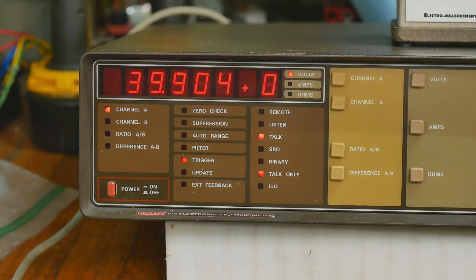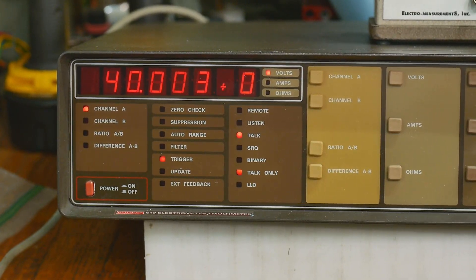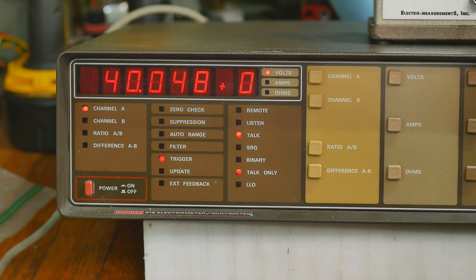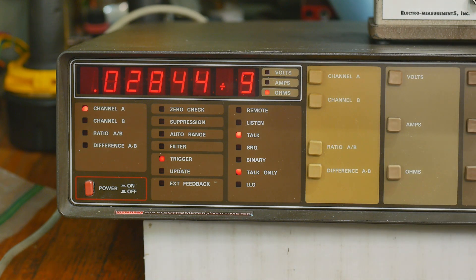I'll keep this lens on so we can see the numbers well. I'll take some parts out of the box and measure them. My shielded box is all connected up. Let's put in that 28.1 megaohm one — I'll pop that in and hit ohms. So it's reading 28 point... let me put the lid on the box. It's 28.3 megaohms.